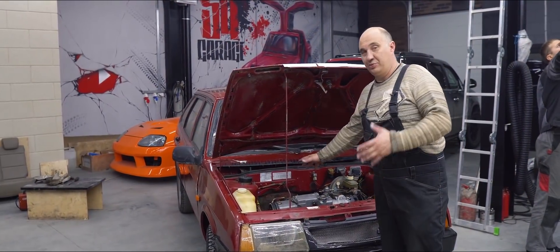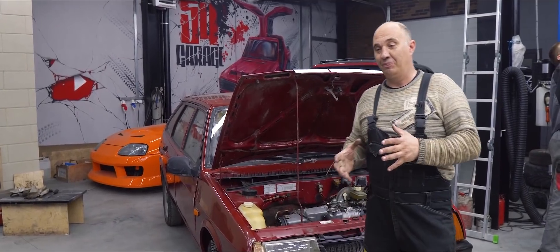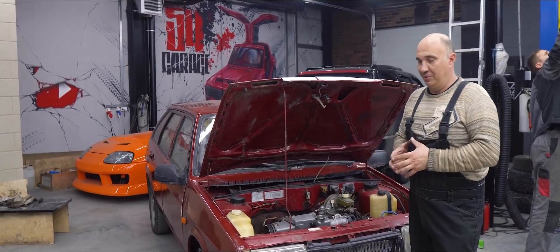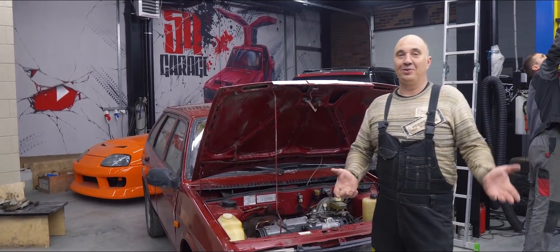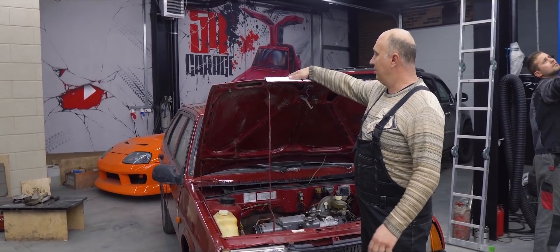We've installed the metal plate, and we're looking good. Now we can force some air straight into the intake manifold. But here's the problem — this doesn't involve anything particularly difficult, but I suggest we do a quick recap on how an engine works.